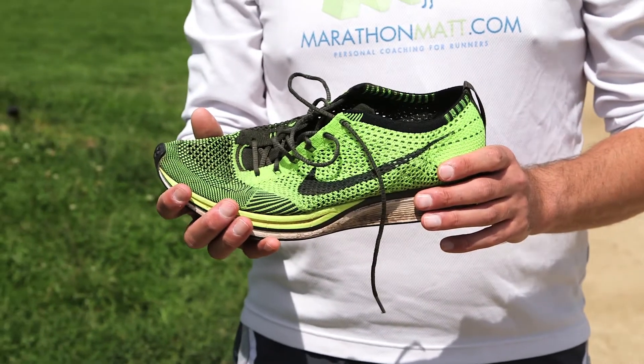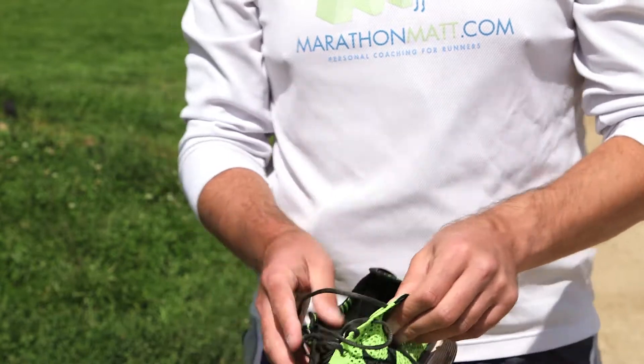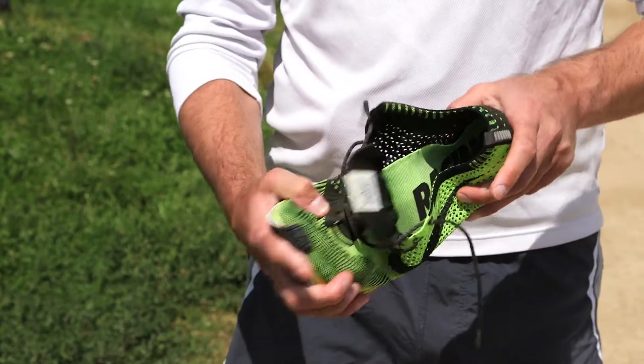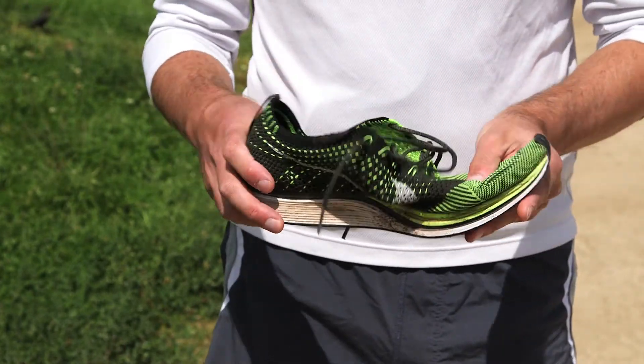One of the other things to think about is if you're looking to qualify for Boston or run a personal best, wearing sneakers without socks means you're shedding a few extra ounces. That may be the difference between posting a personal best, running a little bit faster, or falling just a few seconds short. So that's something else to consider.